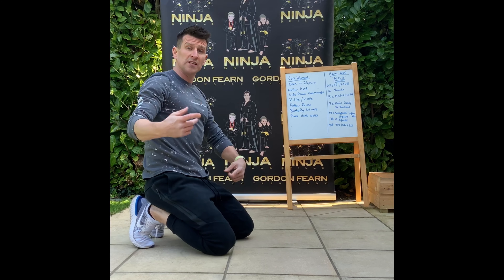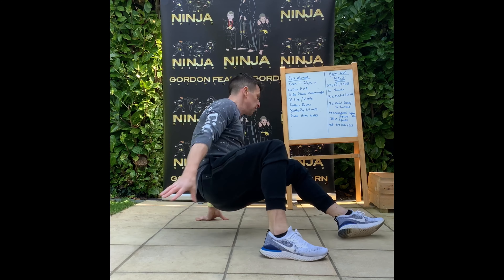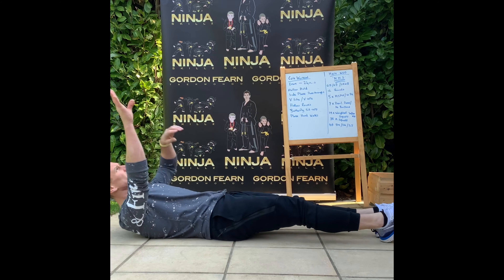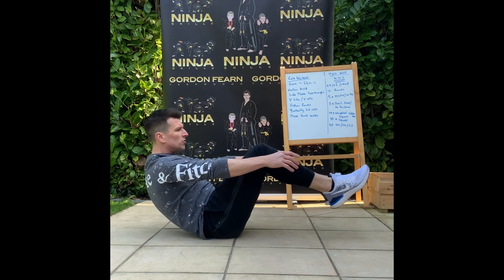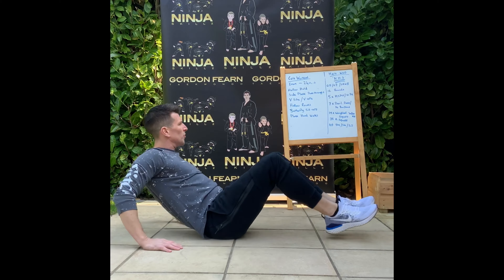The next one is the V-sits or V-ups. We start with our body nice and straight, fingertips and toes touching in the middle, like this. If you can't do that, just crunch in like this — these are all your V-ups. If you really struggle with that, use your hands as well to support you.